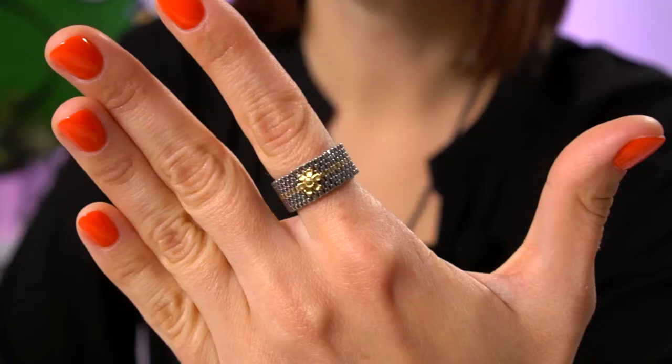Hi everyone, Tatiana from the Green Birds Bead Kingdom is here. Today I'm going to show you how to make beaded rings for best friends — they are double, they look quite the same but with a slight difference. Let me show you one of these; they are going to look like this. I've made the first one and in this tutorial I'm going to show you how to make the very same ring but in slightly different colors.